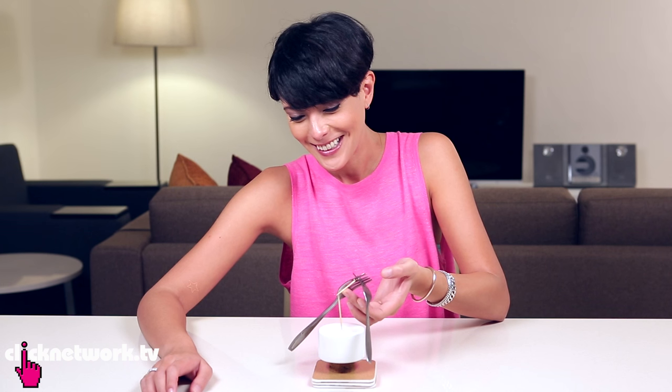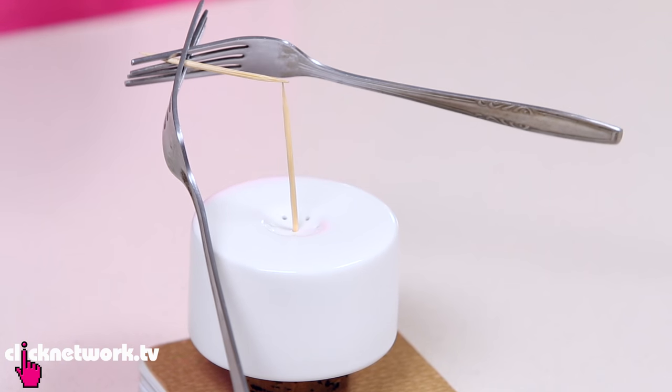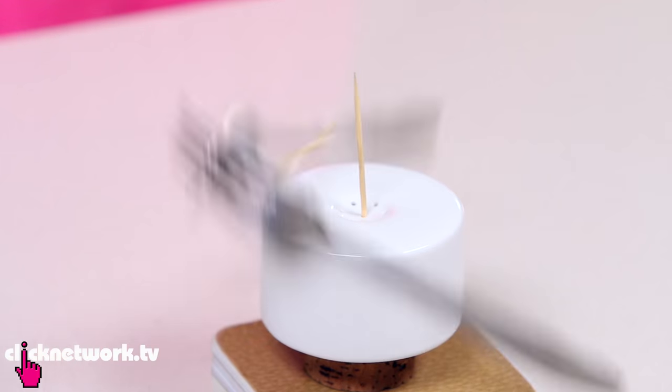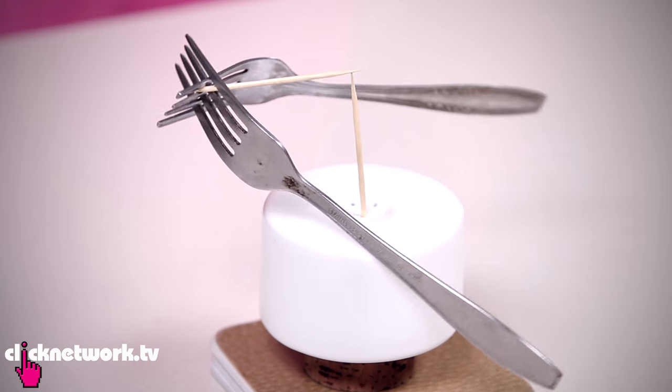Don't laugh when you're doing this. Steady. Boom! There you go, an awesome trick to impress all of your friends. So now I'm going to try and spin it. It did spin for a bit. Practice makes perfect.